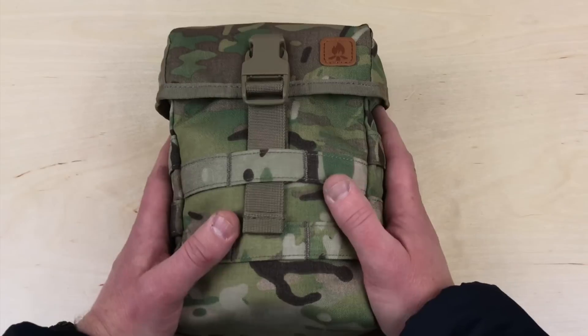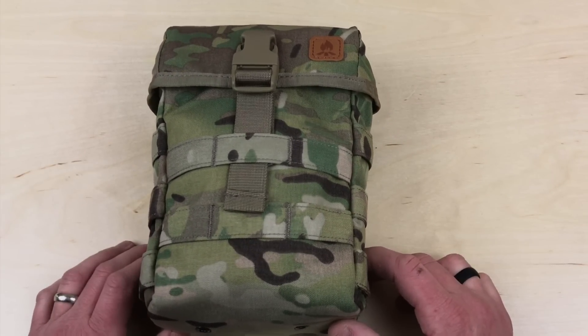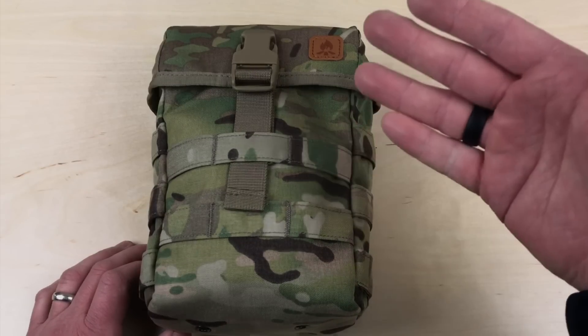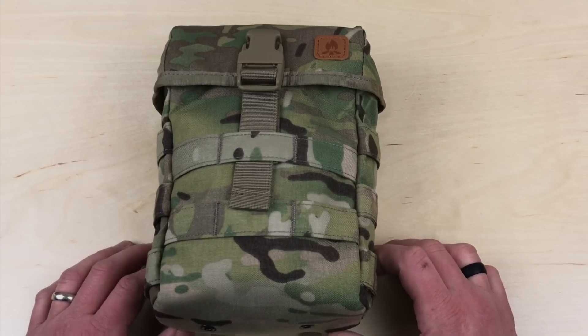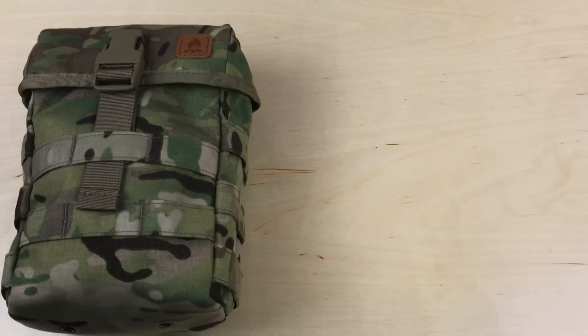I just want to let you guys know about this E&E pouch from Helicon Tex, available over at Military First. Let me hear your thoughts on this, and if you have Helicon gear I'd like to hear your thoughts as well as I get to know them more as a company. Thanks as always for checking out the video. Please subscribe to Everyday Tactical Vids if you haven't done so already. Like us on Facebook, follow us on Twitter, check us out on Instagram, Tumblr, and Vero. More videos coming soon — take care.